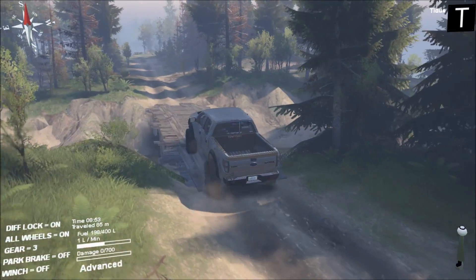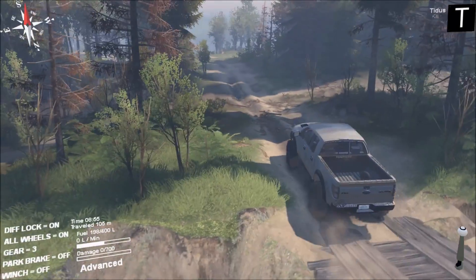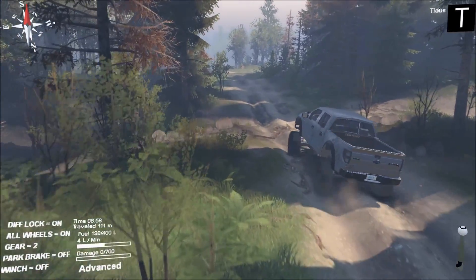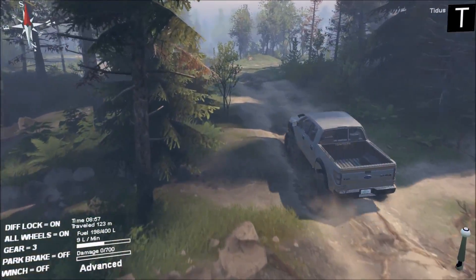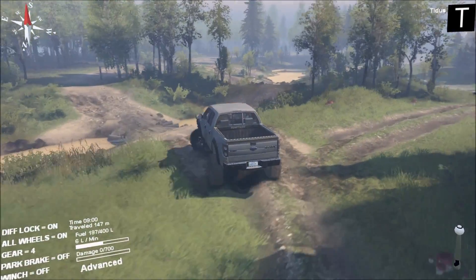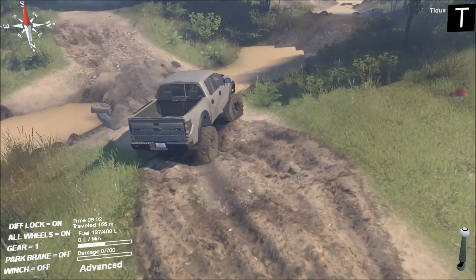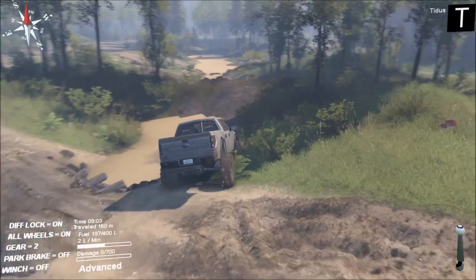So far this truck has performed really well. We've only driven maybe a quarter of a mile, but through that little bit of mud it performed pretty good. Here's where it's going to get a little rough — I'm going to try to take a right into this little creek and try to go up and over this hill.